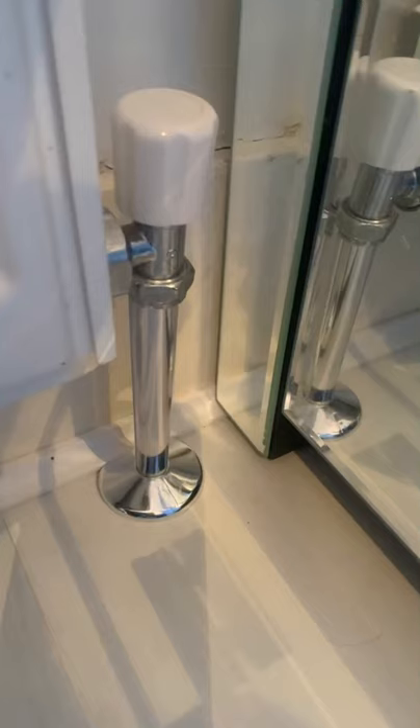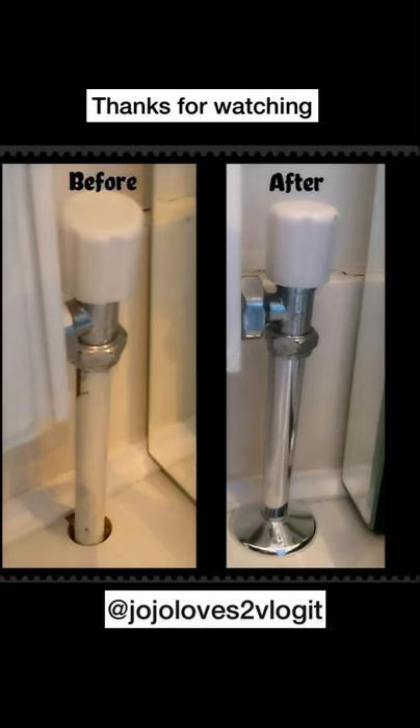Voila, all done, amazing. It looks really good, it's simple, cheap and easy. Thanks for watching guys, have a fabulous day.